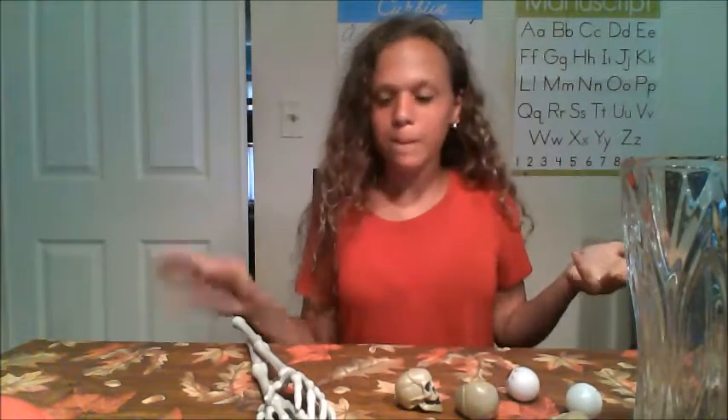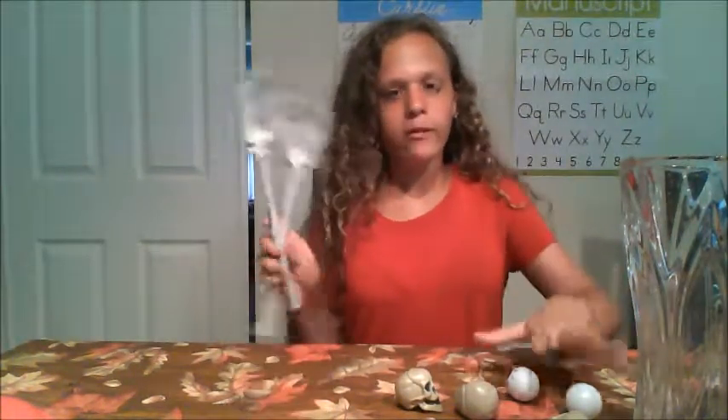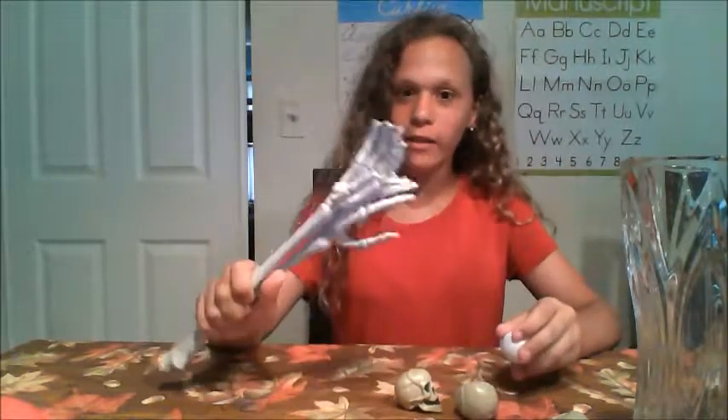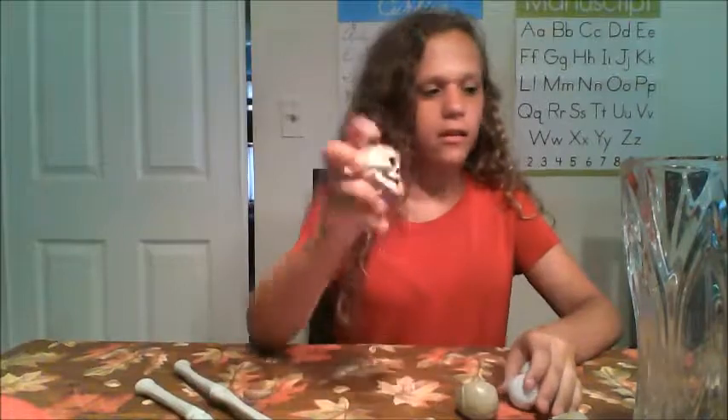Hey guys, welcome to Kelly's Corner. It's been a while since you guys last seen me, but today we're gonna make something. We went to the dollar store and got these cool things — the hands, skeletons, and plastic eyeballs.